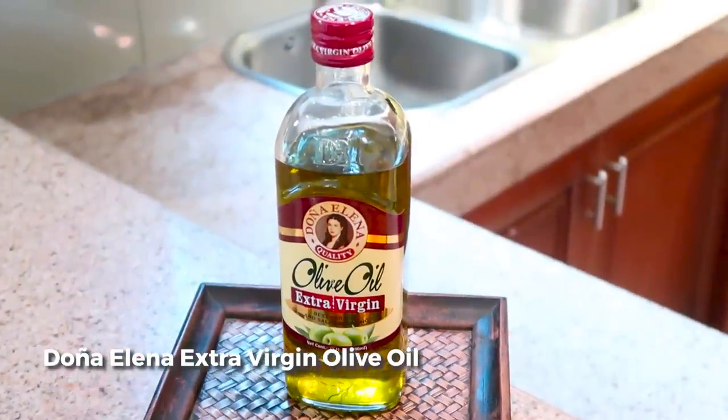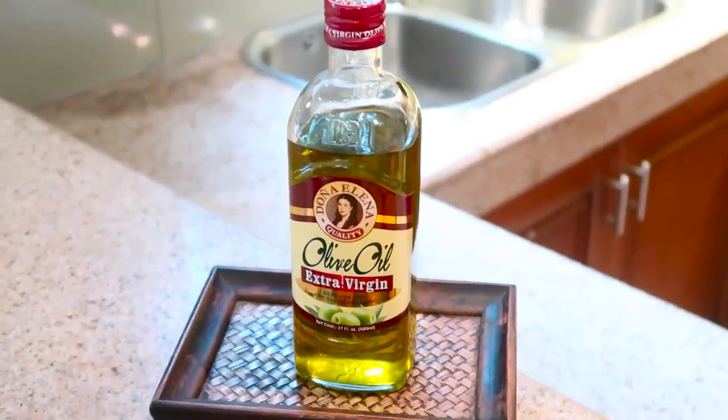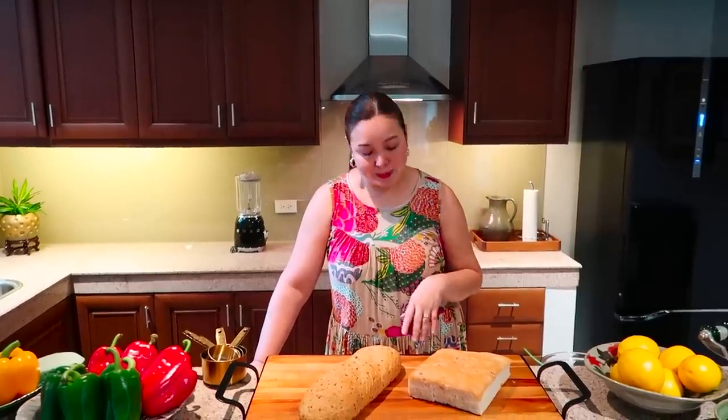Hello everybody, welcome back to my YouTube channel. Today we are going to make a very easy recipe, something that you could just eat when you're hungry, something very simple. I'm working today with Doña Elena extra virgin oil, because you've always been seeing me use the pure olive oil. But this time we are going to think of ways where we can use this for salads, sandwiches, or even dips.